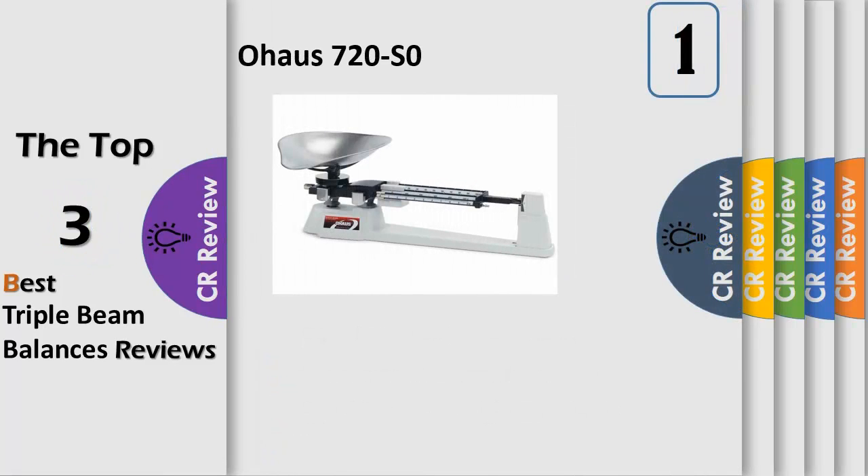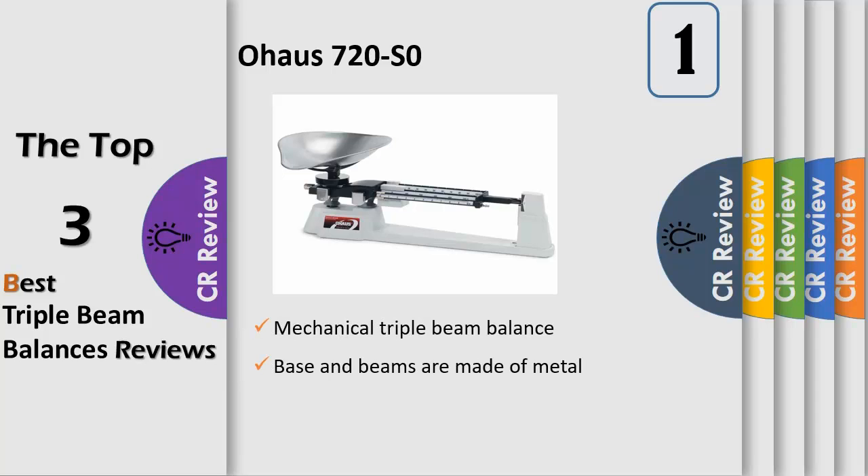The OOS mechanical triple beam balance has a capacity of 610 grams and an accuracy of 0.1 grams, also called readability. This balance is operated by positioning the 10 grams, 500 grams, and 100 grams sliding weights, also called riders or poises, along the 3-notched tiered beams.